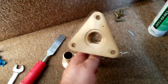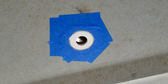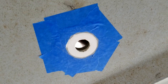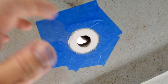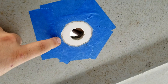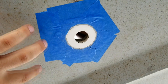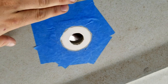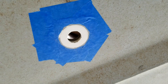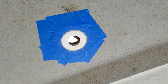Before I open the brand new tube of 4200 I want to get everything ready so I can do it quickly. I used some 120 sandpaper to quickly scuff up the gel coat to make the adhesive bond a little bit better, and I applied some blue painters tape around the area — I'm also going to do this to the mushroom to keep the mess down with the 4200 when it squeezes out as I tighten it.